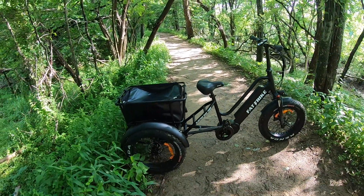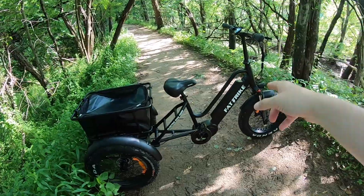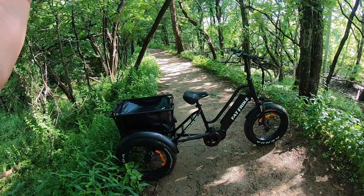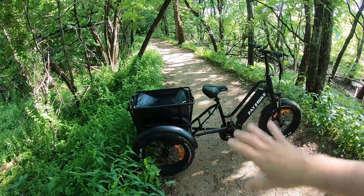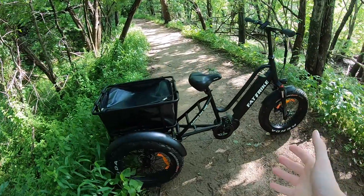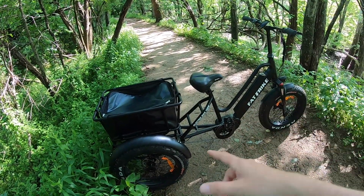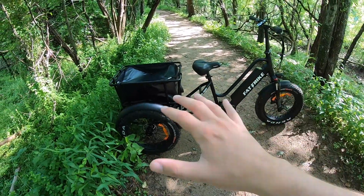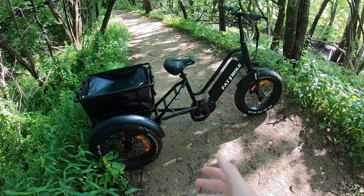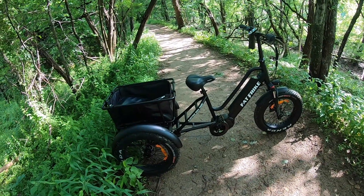This is a pretty beefy guy. It weighs in total about 102 pounds for the entirety of what you see here, including the basket and the battery and all of that. This is definitely an adventure sort of bike or trike, meant for getting out and going into areas that are pretty sketchy in some spots. Now it is a trike, so balance is really nice. You don't have to worry so much about tipping over. You can get as adventurous as your skills can take you.